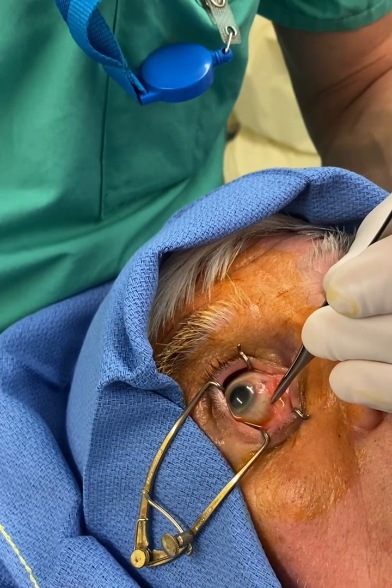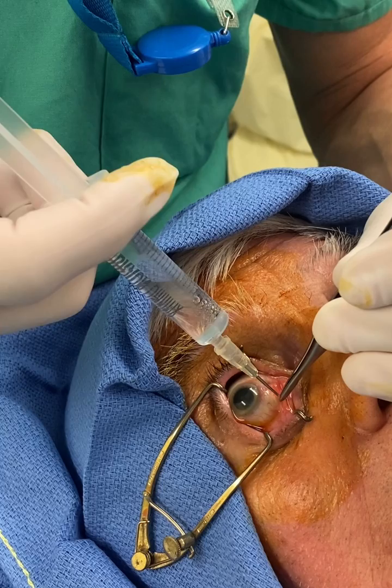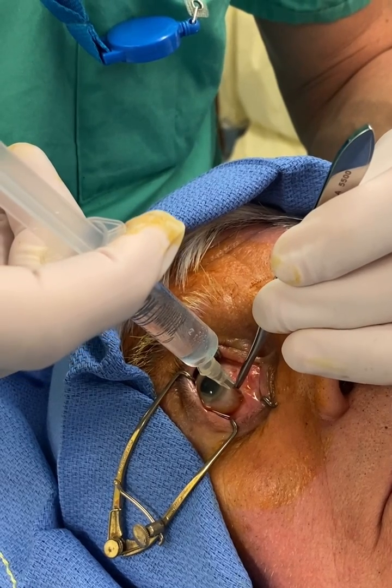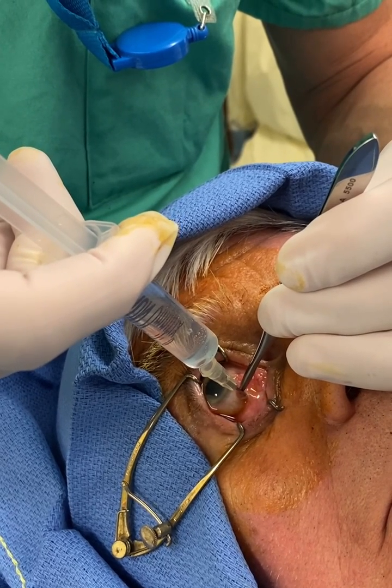I'm using 0.75% ropivacaine, going in there and wrapping the tissue around my cannula — a blunt cannula. I'm going to inject now. You may feel a bit of pressure building there around your eye.